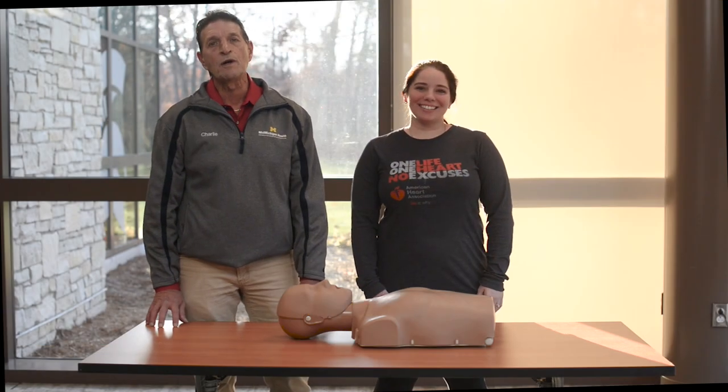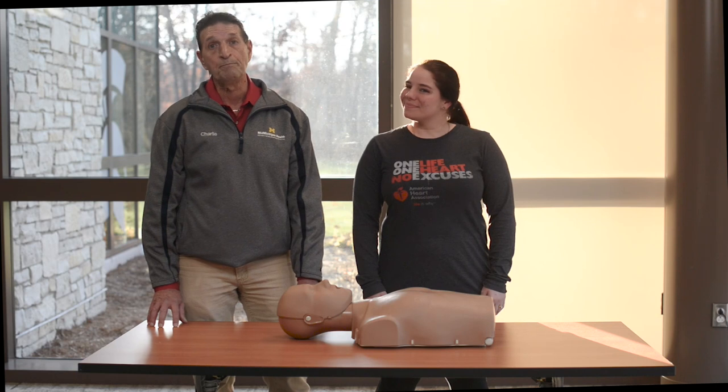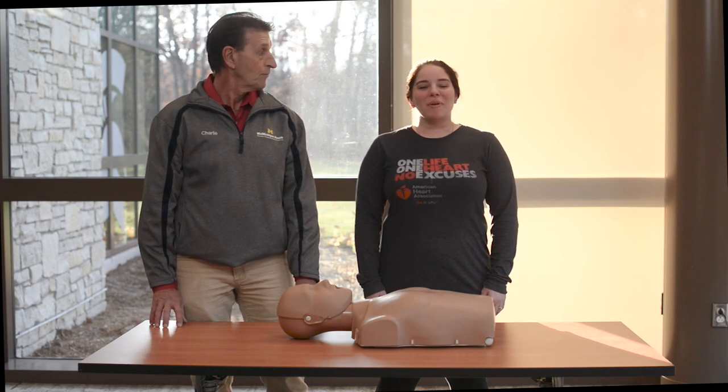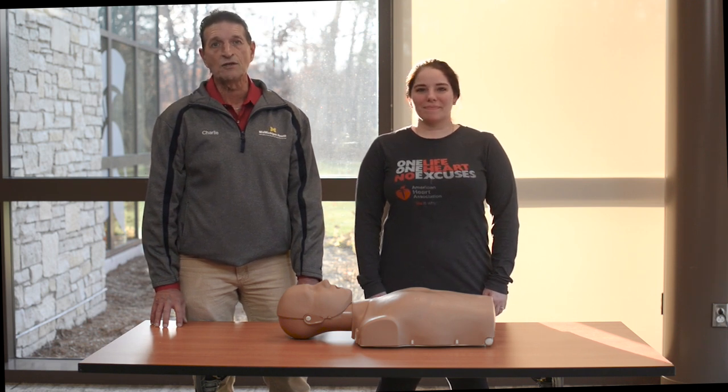Hello, I'm Charlie McWhorter and I'm the program lead for MidMichigan's Regional STEMI Alert Program. And I'm Katie Langston, American Heart Association Director for the Great Lakes Bay Region. Together we're partnering to make our communities heart safe.